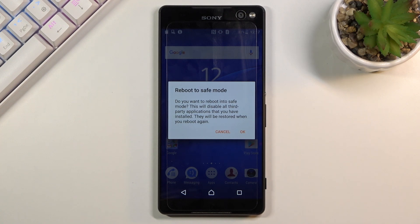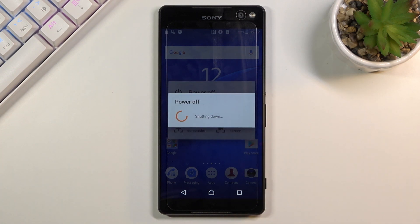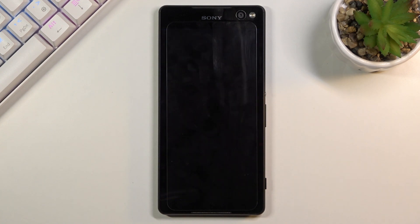There's a quick message that you want to reboot into safe mode. This will disable all third-party applications that you have installed, but they will be restored when you reboot again. From here select OK and wait for the device to reboot.